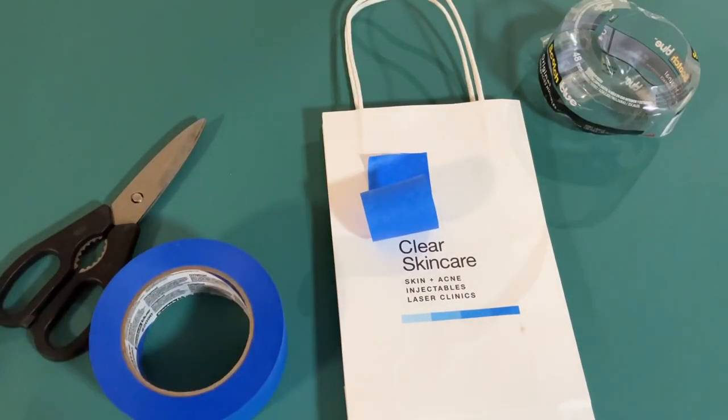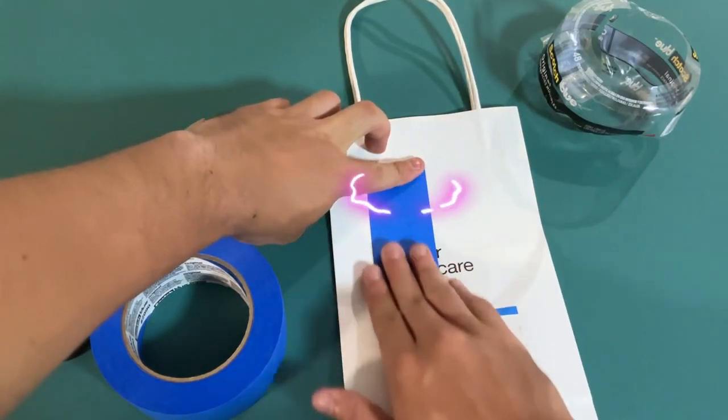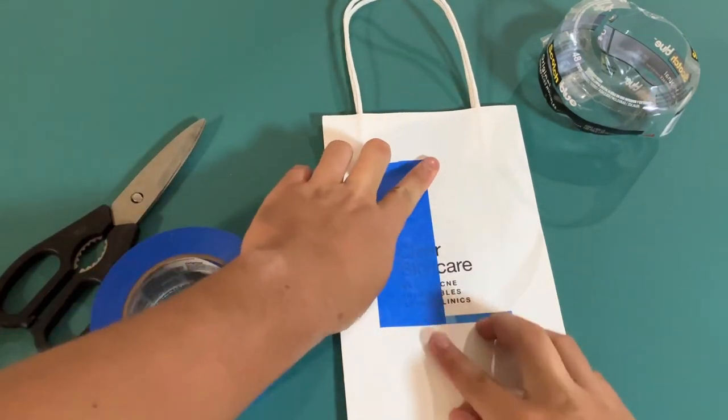Now, I'll be honest and mention one small thing I don't like about the product. The tape is a bit thick, which can make it a little difficult to handle when you're trying to make small, intricate cuts. However, this hasn't been a big enough issue to make me switch to a different product.